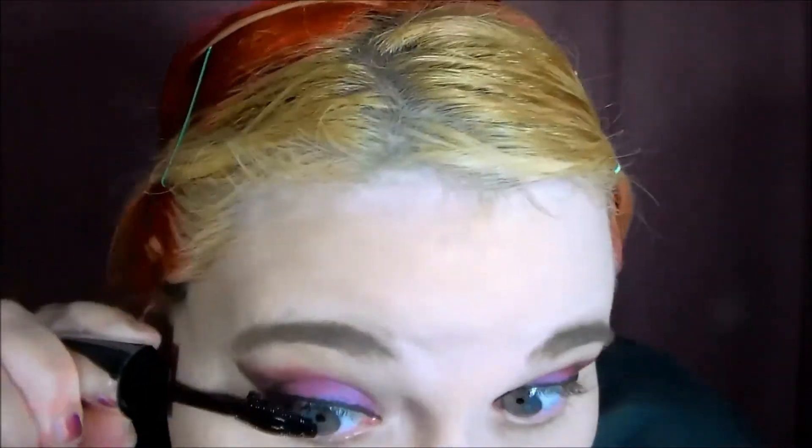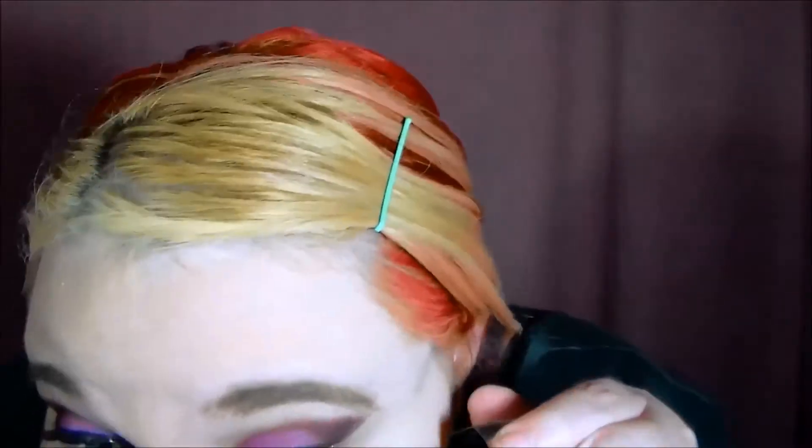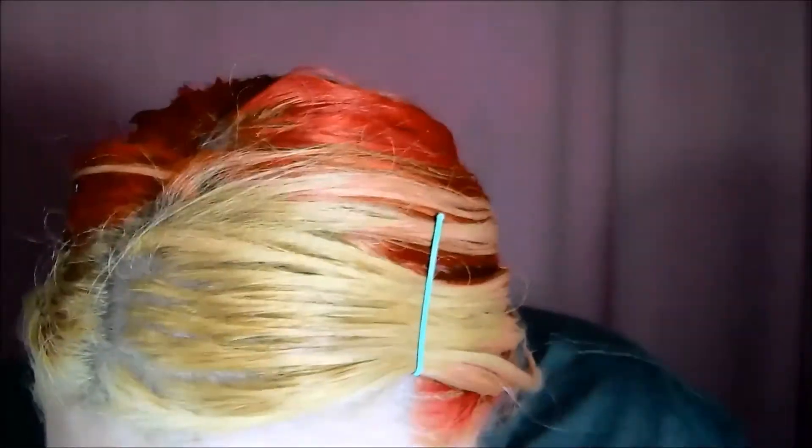And I'm using the Voluminous Butterfly Effect Mascara, and I'm just applying that — a lot of this gets kind of cut out of screen too, but that's because I'm using a mirror below the camera. You guys get it.